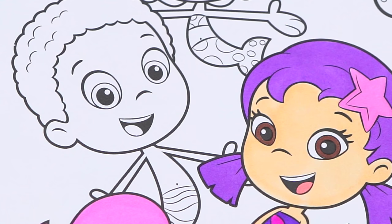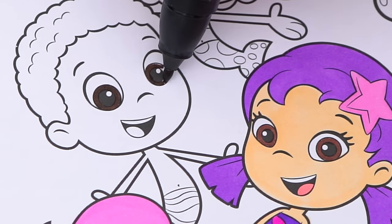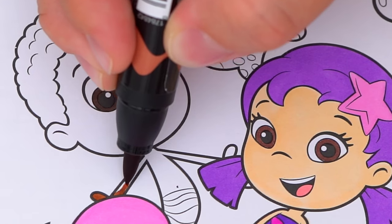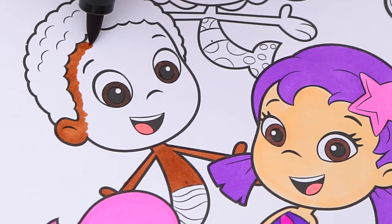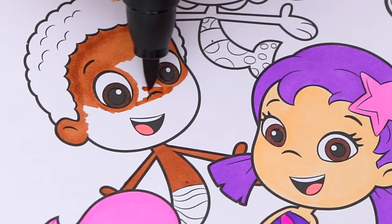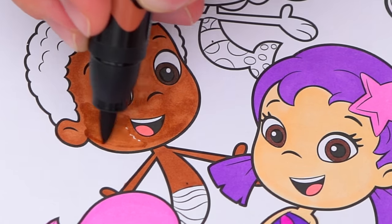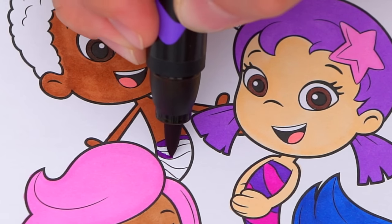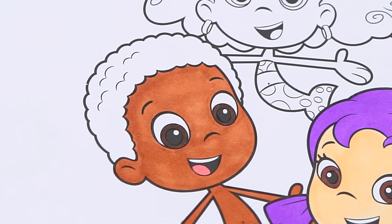Next let's color in Gobi. He has dark brown eyes and a pink tongue. His skin is brown. Let's color in his tail purple and blue. And let's color in his hair bluish purple.